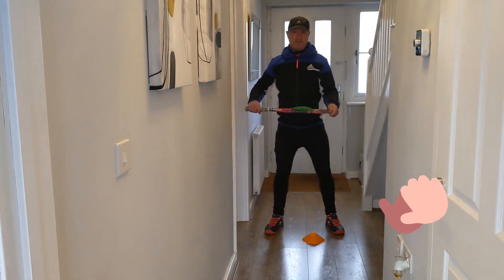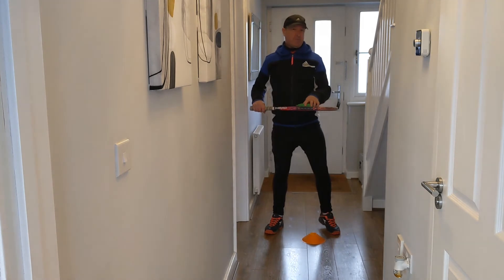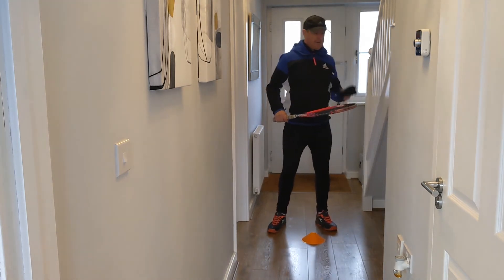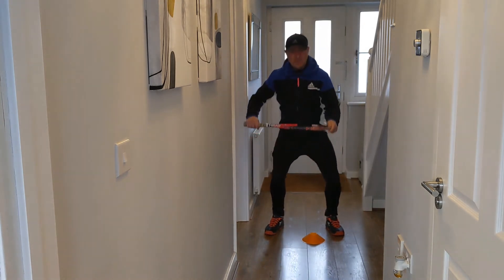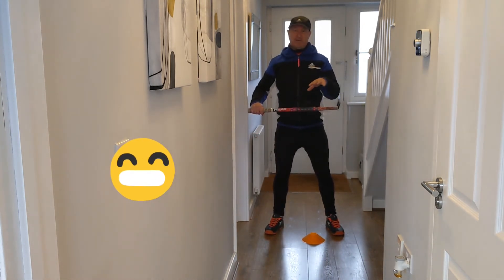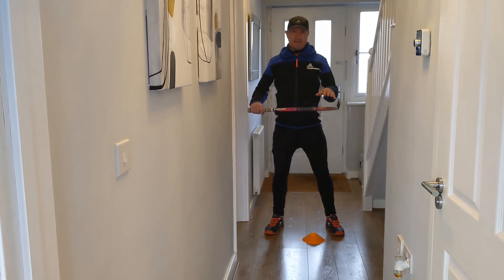Most of you probably wouldn't have a bean bag at home either, so what about a pair of rolled-up socks? Here we go — a pair of rolled-up socks. Once again, catch on the strings — notice there's no bounce effect, so it just makes the exercise a little bit simpler. So have a go at that. If you're struggling with the one with the ball, have a go at that exercise instead.